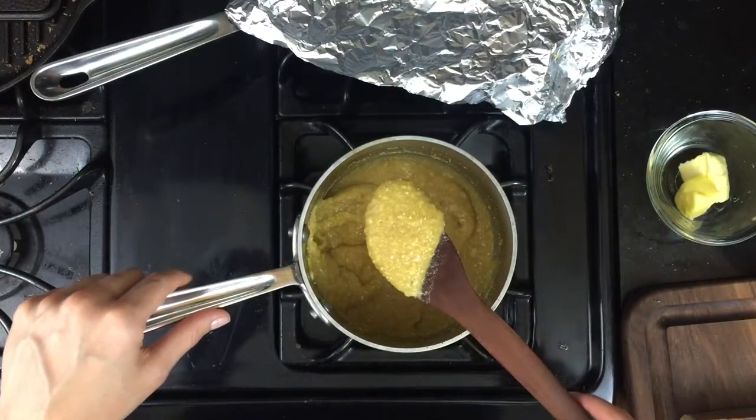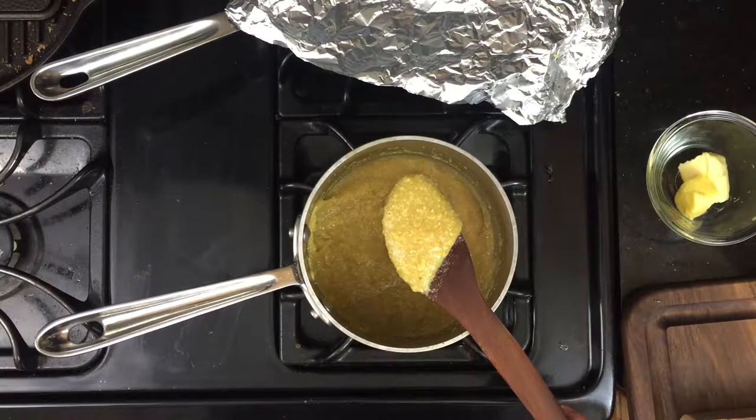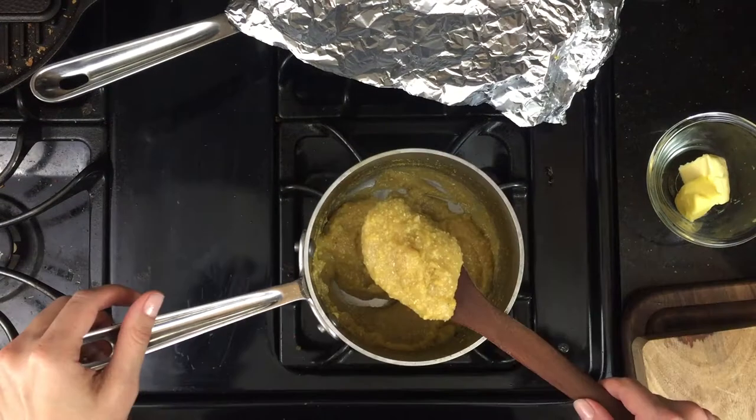We're going for a specific texture with this polenta — thick and not too runny, because it's not going into a structured serving dish with sides, so I don't want it to spread out too thin. In general, if you want it thin, you can stop cooking it earlier. See here — it's not quite ready; it's spreading off the spatula, it's too thin. I'll keep cooking it until it pulls away from the sides of the pot. Now this is better.